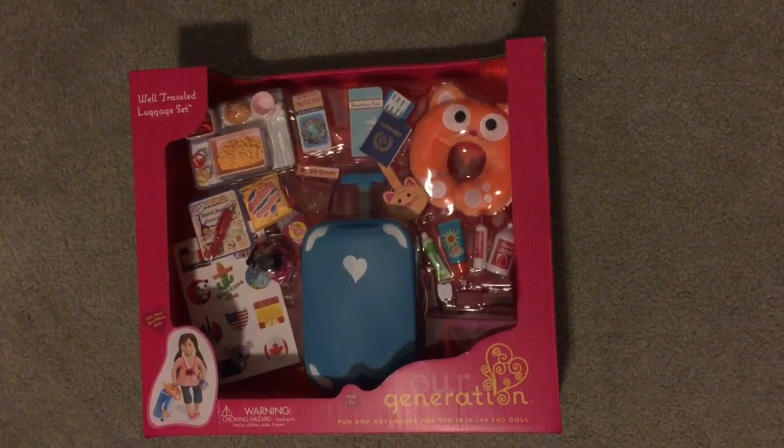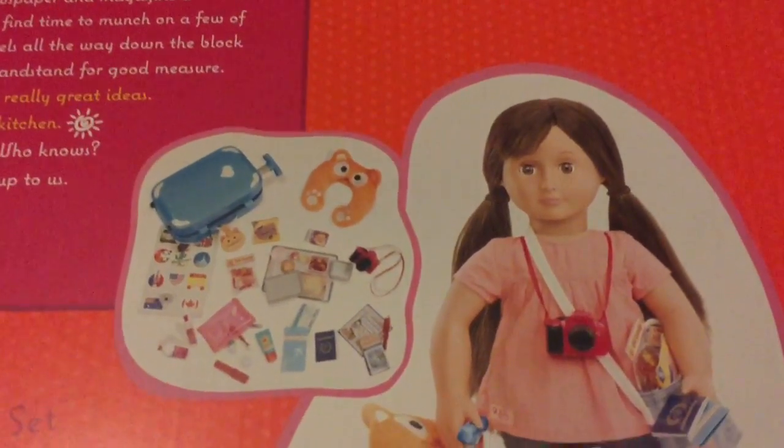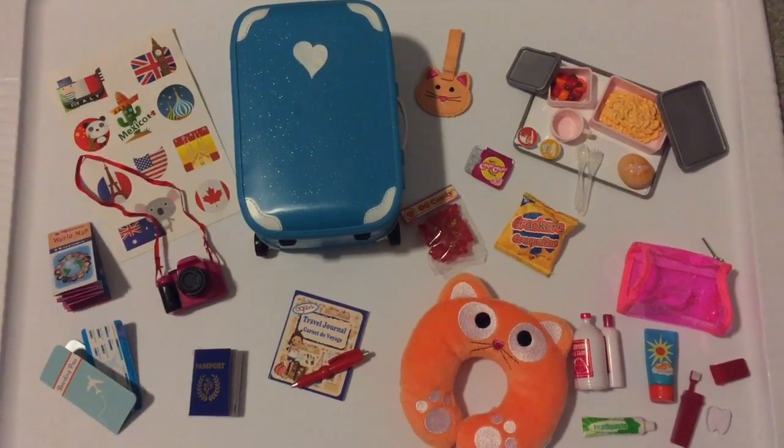First off, I wanted to show you the front and back of the box. It looks like it comes with so many great pieces, and I can't wait to get it open. Out of the box, there is a total of 33 items, so let's take a look at each piece.